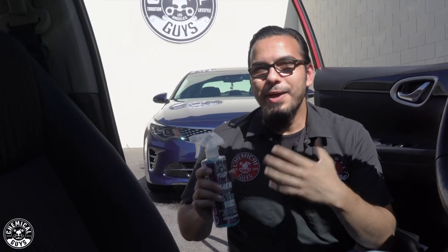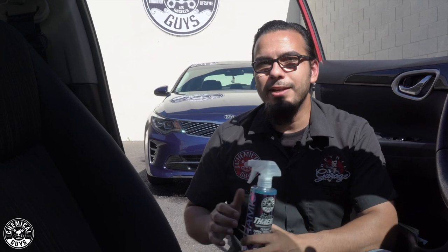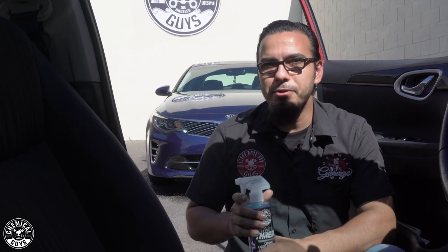If you want to check out any of these products, head over to our website, chemicalguys.com, or to your local Detail Garage. If you liked today's video, or if you just want to learn more about our products, go ahead and give it a thumbs up and drop your comments down below for future videos. We'll see you guys next time, right here in the Detail Garage.